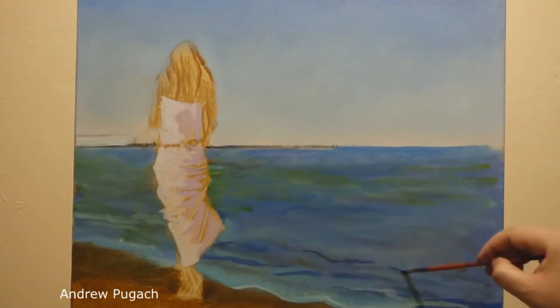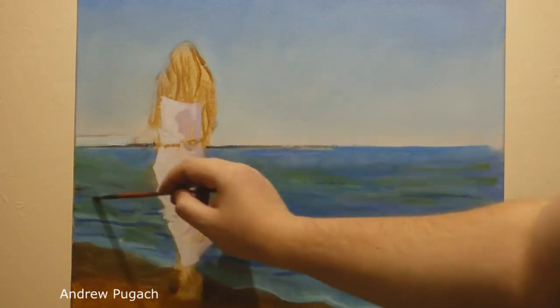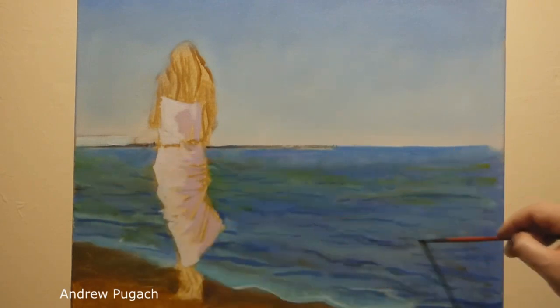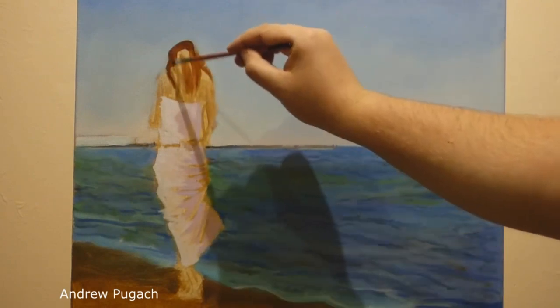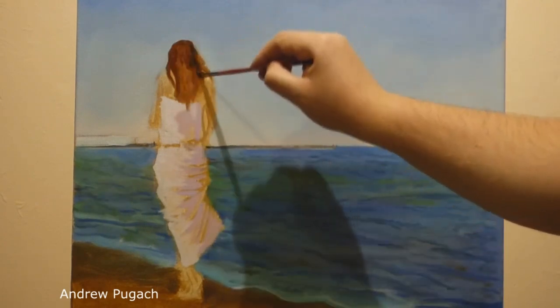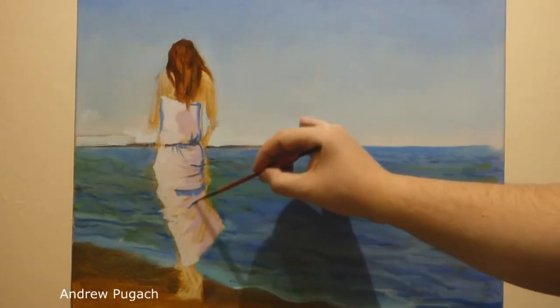Since I write the picture from memory — even more from my head — basically everywhere there is a search. Now I'm also working on the colors and direction of the waves. With a thin brush I make strokes of blue paint to visually highlight the places under the waves. I jump from place to place in the picture and now I'm doing the main shade of the girl's hair, using a mixture of mars brown and kraplak pink.